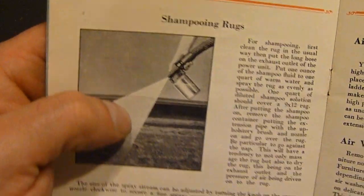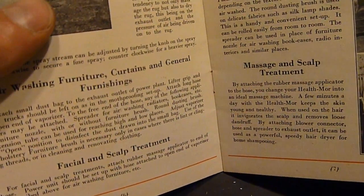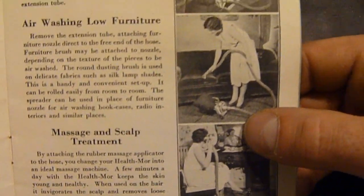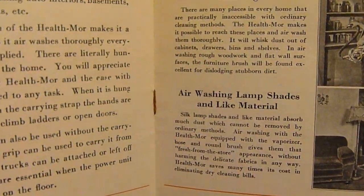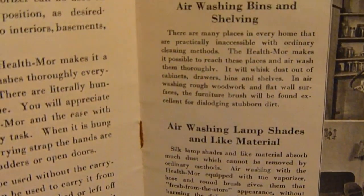And here we go for shampooing rugs — there's the sprayer. You can see it in its compact mode. And cleaning lampshades, and washing bins and shelving.